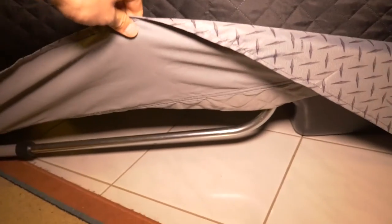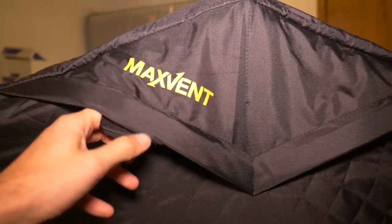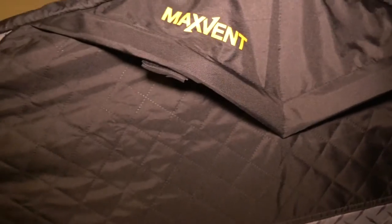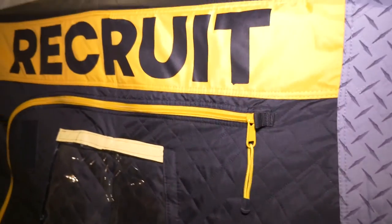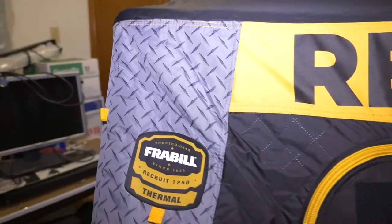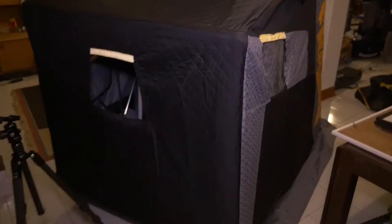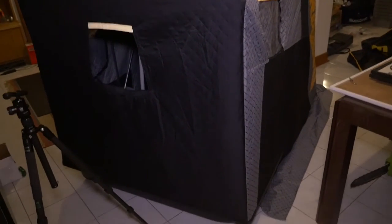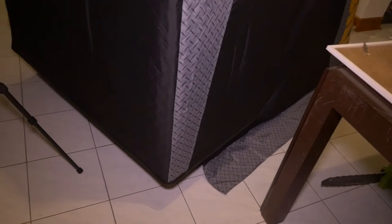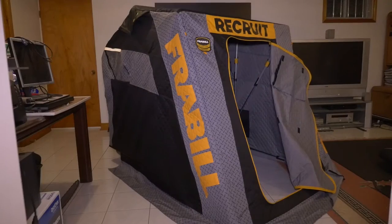This pole here is very close to the ground — that way it will help with the wind as well. There's a max vent system to allow air to come in. Reflective material. A big giant Recruit sign so everyone knows you're a noob. Here it is from the back — it has a big white skirt, which is a good plus.